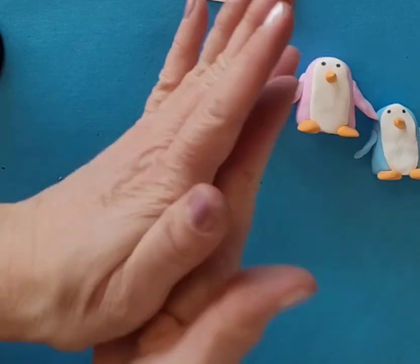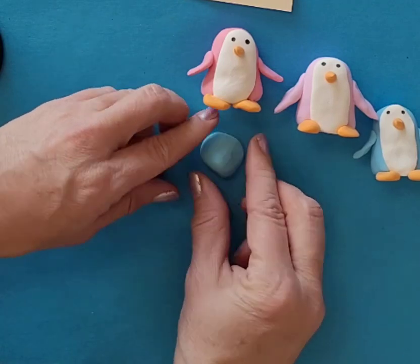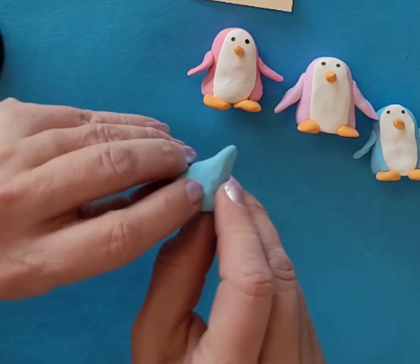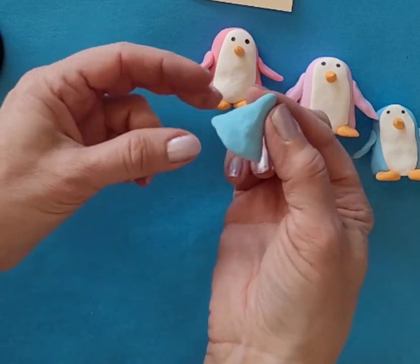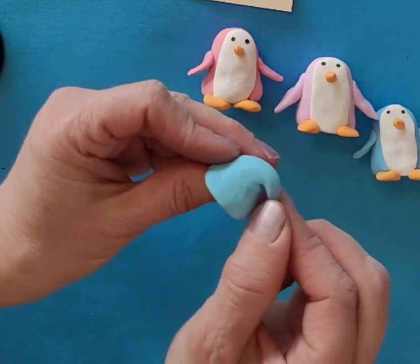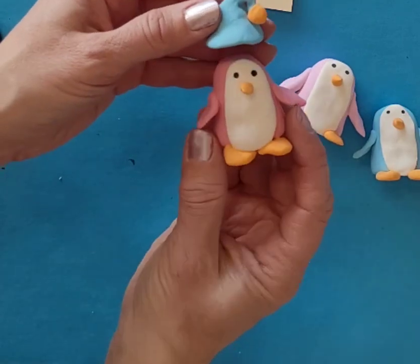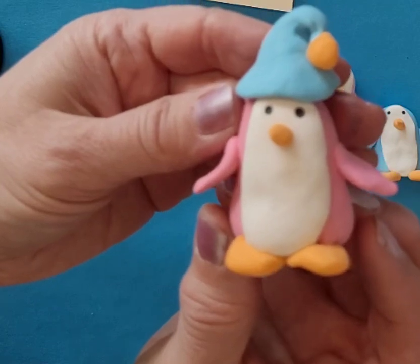For a hat, start with a ball and then maybe just sort of flatten it out on one side. Then make it a little bit more pointy - kind of like a Hershey Kiss. Squeeze out the edges a little bit so it's like a triangle, then pull down one side. I do have some orange left over, so I could use that to make a little ball on the end. And how cute is that? I can add that right onto my little penguin too. Good luck with yours - I hope it turns out just fabulous for you!